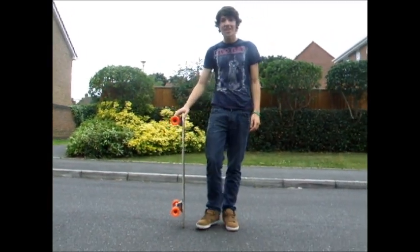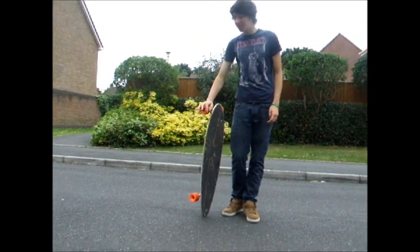Hello. Today we're going to learn the Tiger Claw. That is a fairly advanced trick actually.